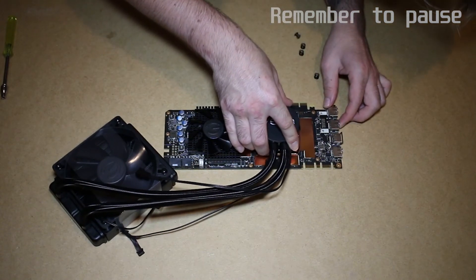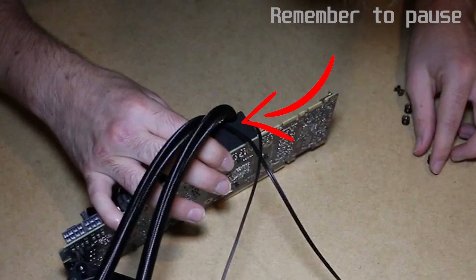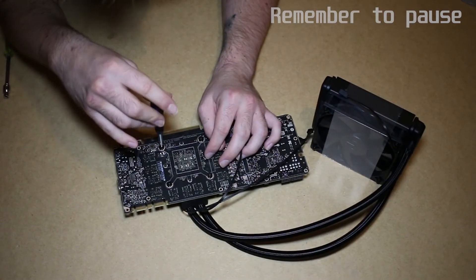The hoses will fit into the grooves on the rubber piece. You'll want to make sure the radiator fan cable is fed between the hoses and sits in the small groove. Hold the pump in place and tighten in four number 8 spring screws to keep it there.